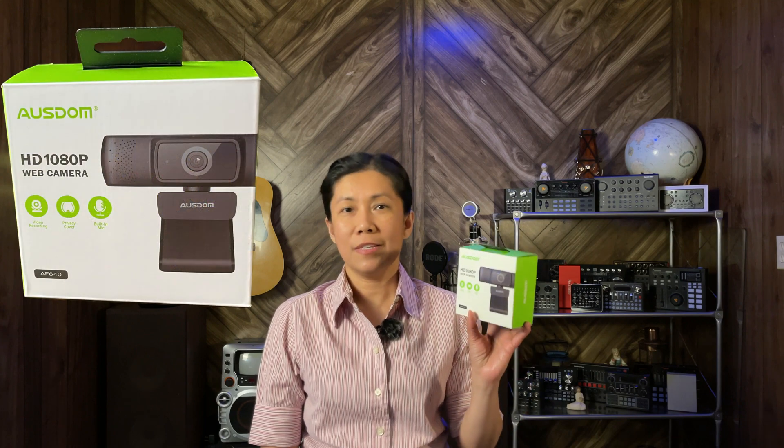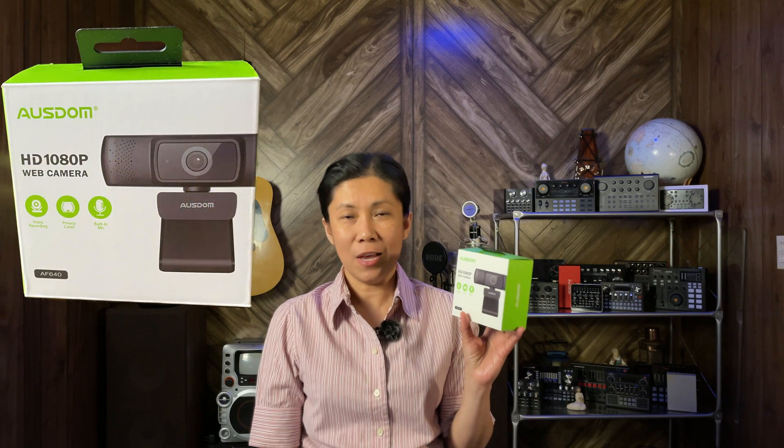In this video, I will be doing a review on a web camera called the Osdom HD 1080p with the built-in microphone on it. Without further ado, let's get started.